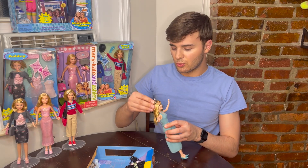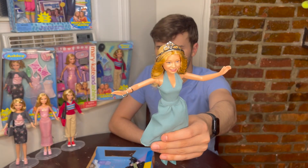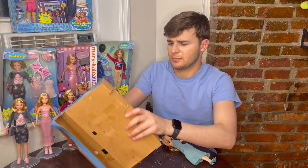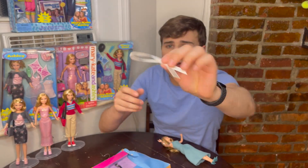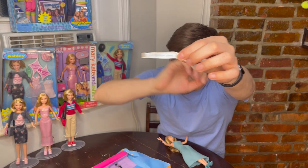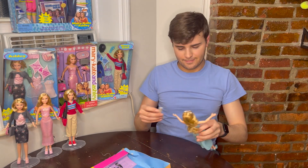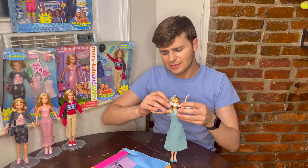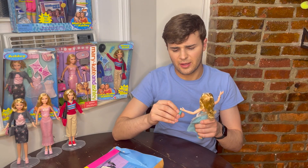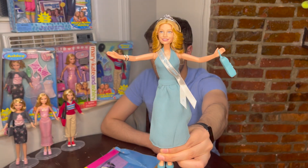This crown will not stay on her head probably. There we go. Then her little sash — so this says prom queen 2004. So we can put this on her. Her hair is so hard. I will need a rubber band to attach this purse, but here we go — she's the prom queen! And it's funny, the Ashley doll was also the prom queen. I think most high schools only have one prom queen, so I don't know if they went to the same high school or different ones.